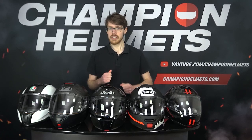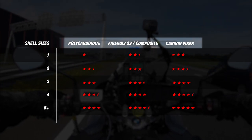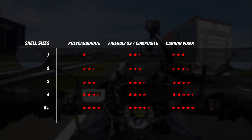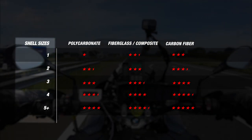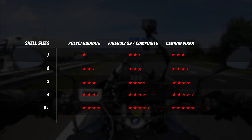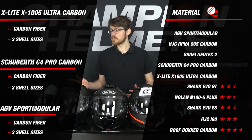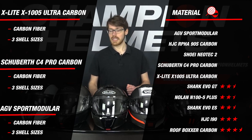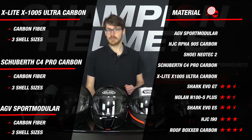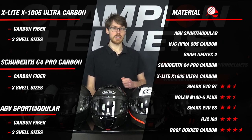As far as material, we're already looking at the top end of the market, which means top-end constructions. We ranked our helmets with shell material along the top of our matrix and number of shell sizes along the vertical axis. Both are important factors since, though all these materials are strong, they will have different properties when it comes to weight and a proportional fit. The AGV Sport Modular, Schuberth C4 Pro Carbon, and the X-Lite X1005 Ultra Carbon are fully composed of carbon fiber in 3 outer shell sizes, which earns each helmet 4 stars.